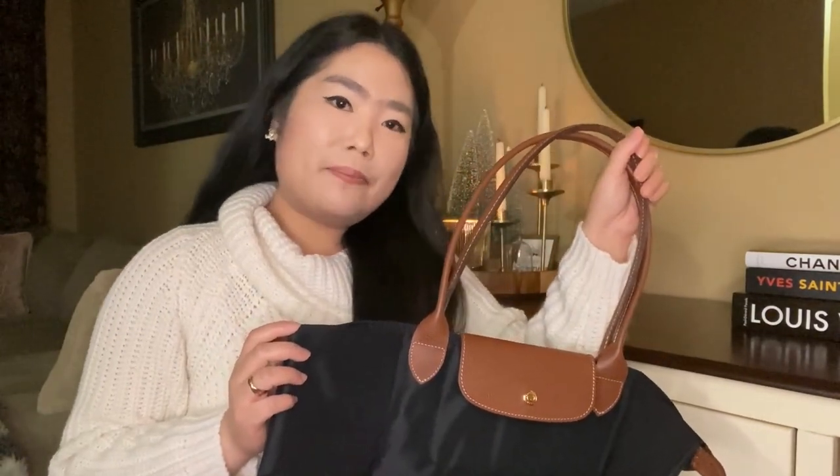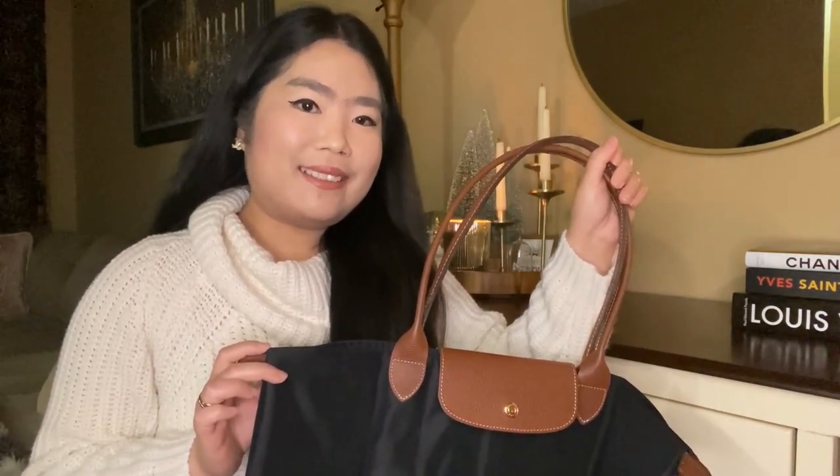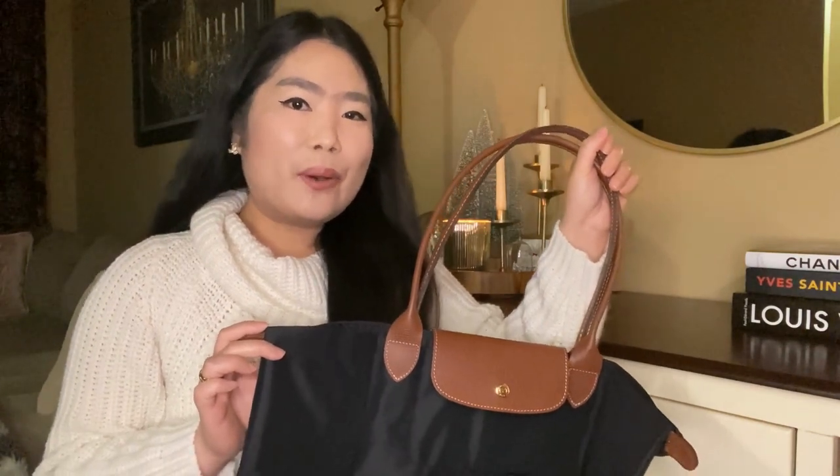The reason I chose this bag is because I was on a hunt for my new work bag, and I wanted a bag that was neutral but still looked formal and easy to maintain. That's why I decided to go with this bag.